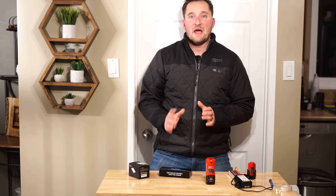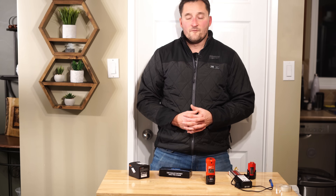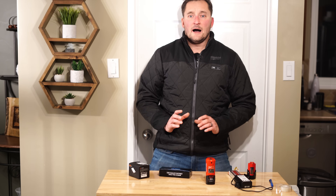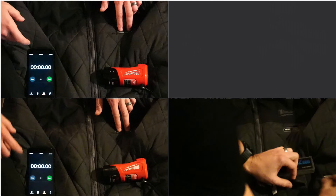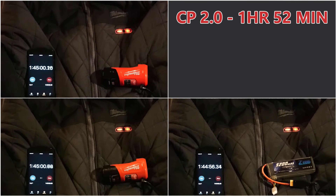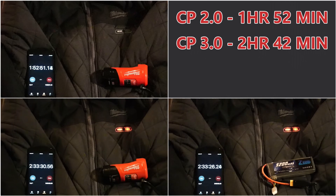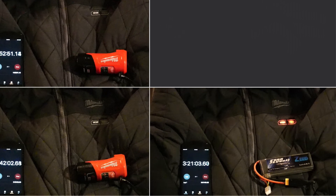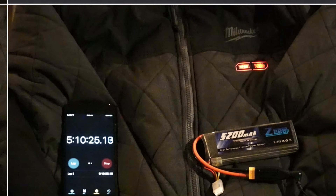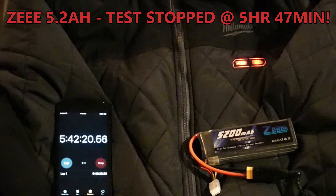I did a runtime comparison with all three batteries — my CP 2.0, my CP 3.0, and the new 5,200 mAh battery — all running with the jacket on high. The CP 2.0 died at around the 1 hour 52 minute mark, which was about on par with my expectations. The CP 3.0 made it to about the 2 hour 42 minute mark. Doing some napkin math, I expected the 5,200 mAh battery to last maybe around the 4.5-hour mark — though I figured, being a no-name battery, I'd maybe get 75-80% of the rated capacity realistically.